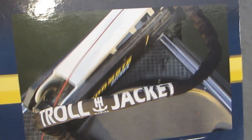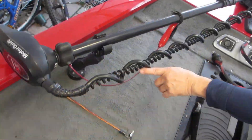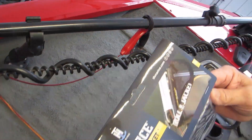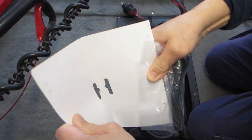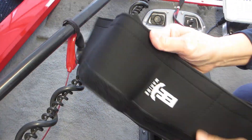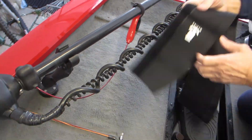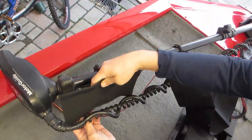If you fish and have a trolling motor, you'll want to get one of these troll jackets to protect your trolling motor cable while not in use. This is especially important to cover the trolling motor cable so it's hidden from UV rays. The one we have is TH Marine's GeForce Troll Jacket and we're going to set it up to show you how easy and quick it is to protect your trolling motor cable.